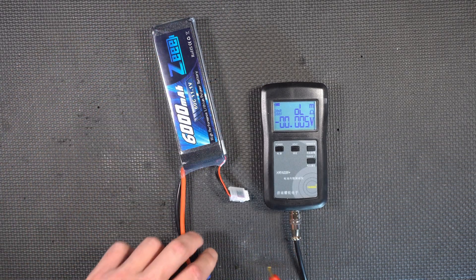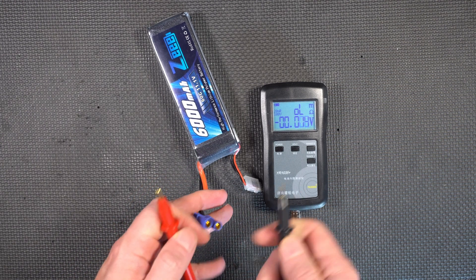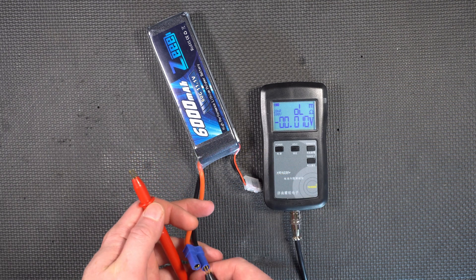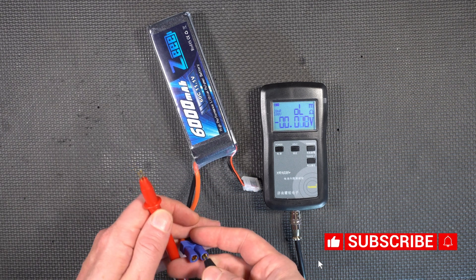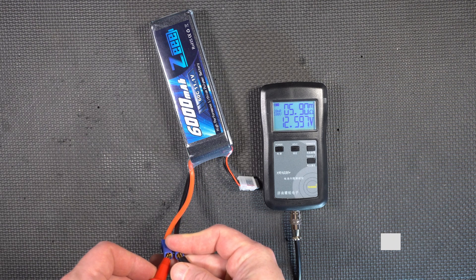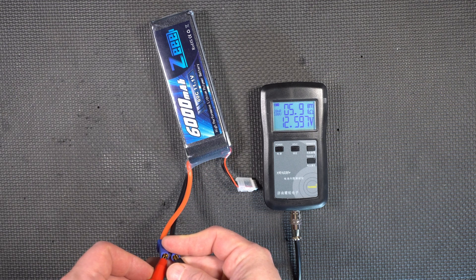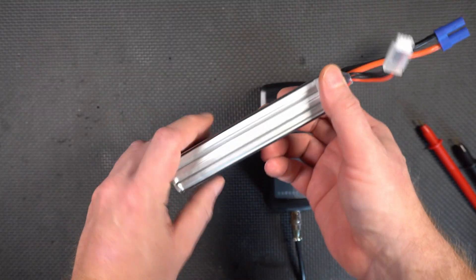Next up is measuring internal resistance. This measures it at 1 kilohertz. This is a little tricky because each one of these probes actually has two probes, and both have to make contact, but I can usually get it in there pretty good. And there you go — just under 12.6 volts, specifically 12.597 volts, and 5.91 milliohms. That's for the three cells in series.